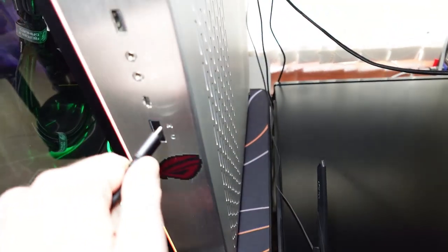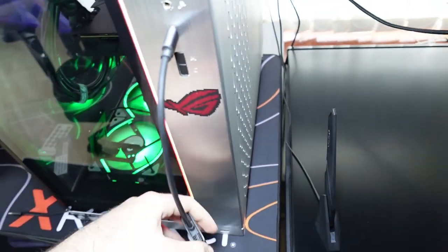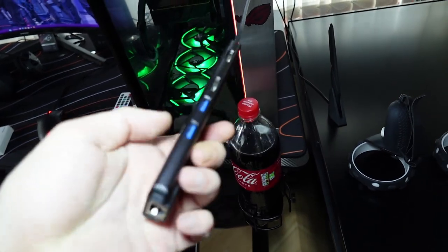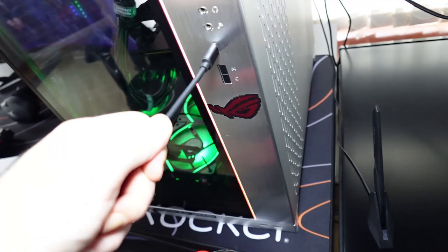I'll show you something really cool. You can just take it and plug it into your PC's Type-C socket like so, and now you can connect your keyboard, mouse, Ethernet port, display outputs, SD card — whatever you need.